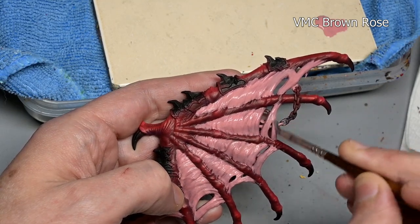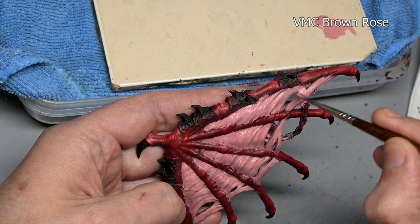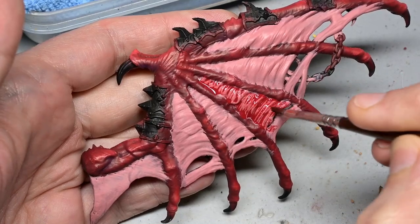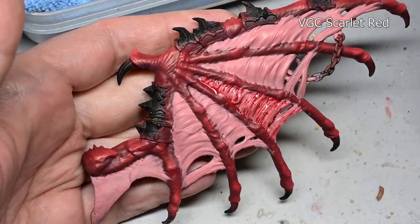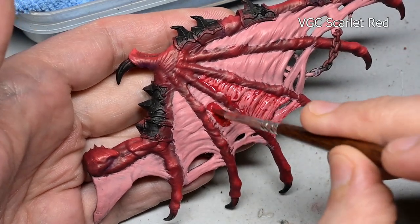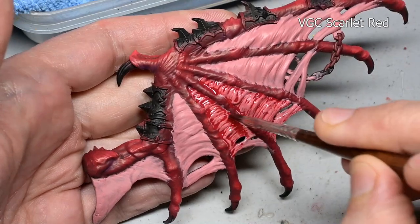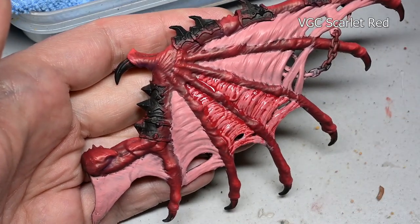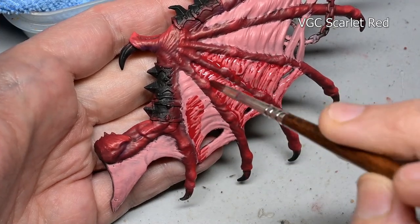We are going to be using the paint stain and wash method, starting off with a canvas coat of Vallejo Model Color Brown Rose. To that, we add a heavy stain of Game Color Scarlet Red. Remember, a paint stain is basically just like a very heavy wash. Normally with a wash you don't want it to tint the base coat — or what I call a canvas coat here — but with the stain, you do.